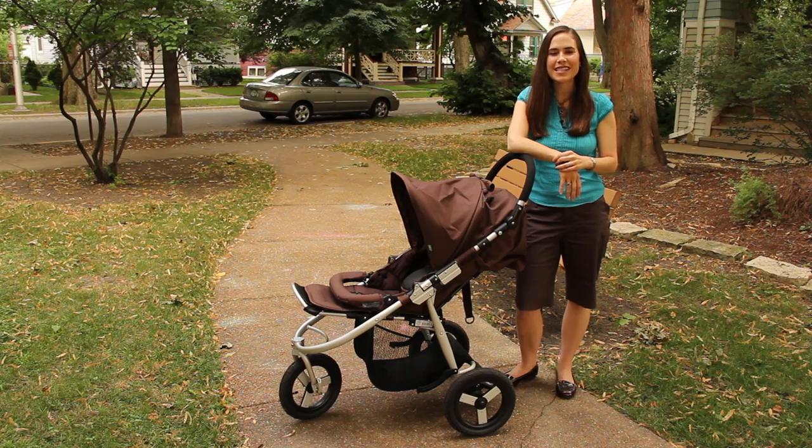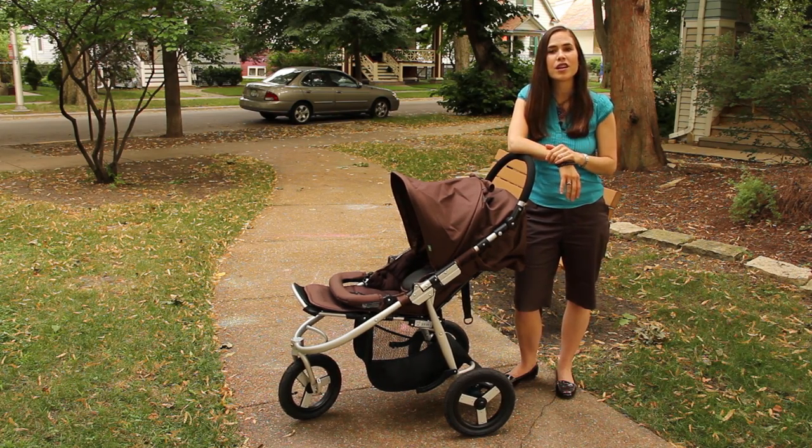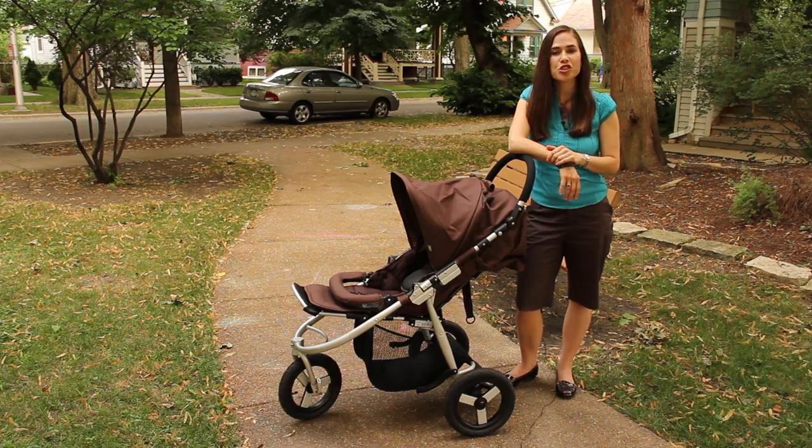There you have it — the BumbleRide Indie. Mama Natural gives it a big thumbs up. Really grateful to BumbleRide for letting us try out this stroller. If you're in the market for one, be sure to check it out.